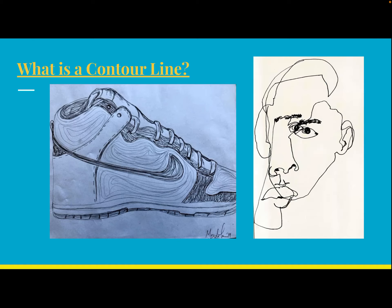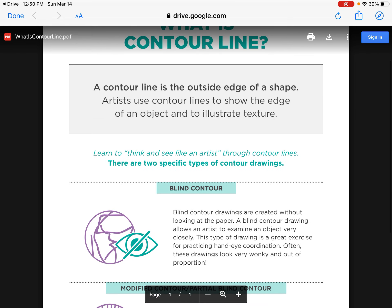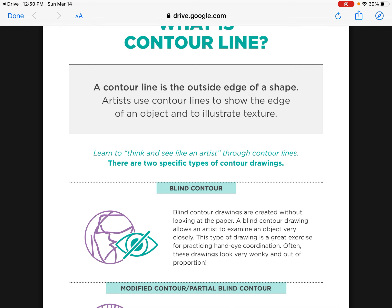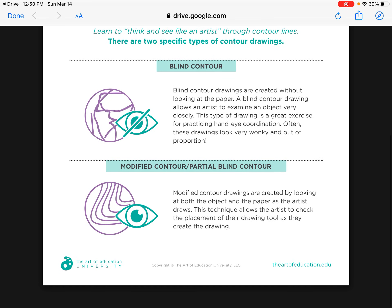I have two different images here showing contour lines, and I'm going to pull up a document that talks about what a contour line is. A contour line is the outside edge of a shape. Think about your hand — the contour lines would be if you took your finger and traced the outside of your hand. Artists use contour lines to show the edge of an object and to illustrate texture.